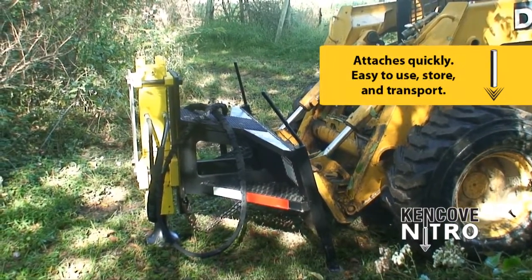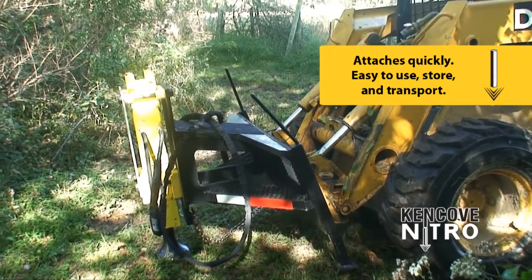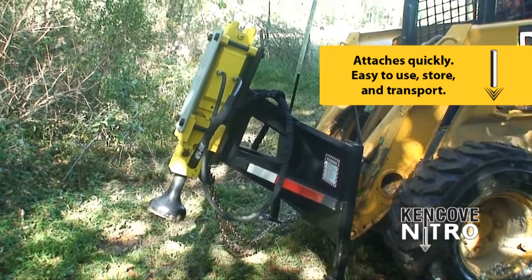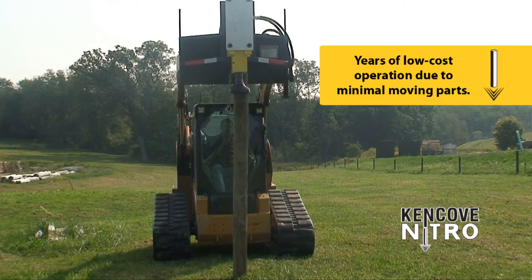The Nitro attaches quickly and easily with the universal quick attach plate. Its low center of gravity allows for ease of use, storage, and transport. With only one grease fitting and minimal moving parts, these drivers will provide years of low cost operation.